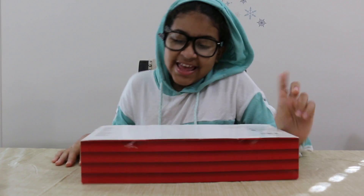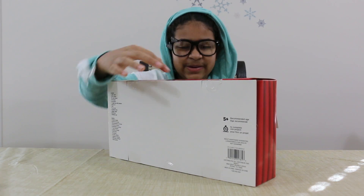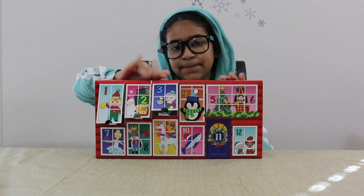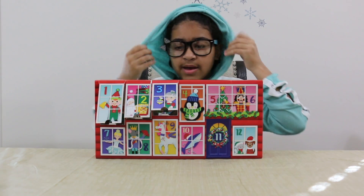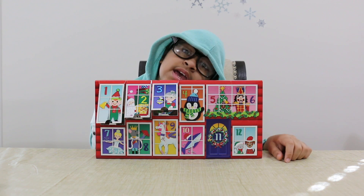So today is the fourth day of our 12 Days of Crafts Kits. Today we will be opening number four, because I said it's the fourth day.